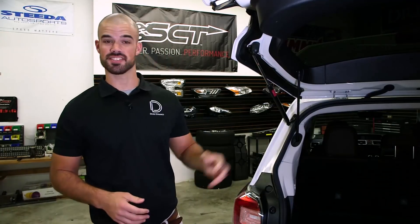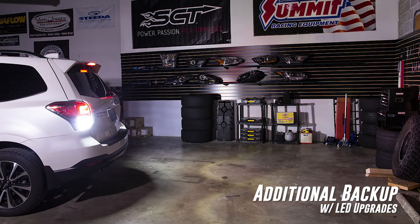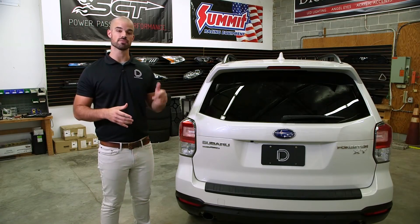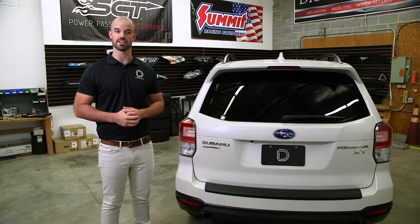Go ahead and repeat all the same steps on the other side to finalize your installation. With your tailless turn module and additional backup lights installed, you'll enjoy far more visibility and a bright modern appearance. The tailless turn module is 100% engineered and manufactured right here in St. Louis, Missouri. For more information on these products and more, visit DiodeDynamics.com or use the dealer locator tool to find a dealer near you.